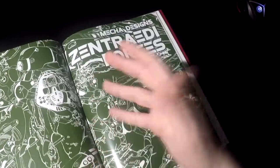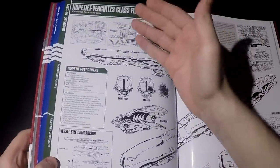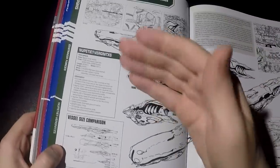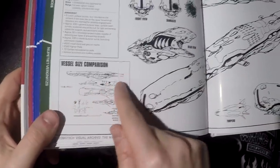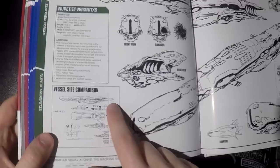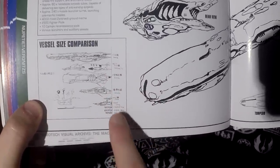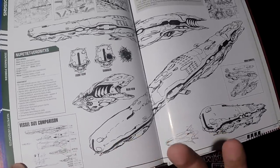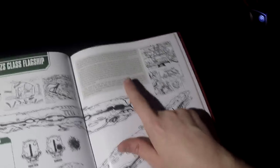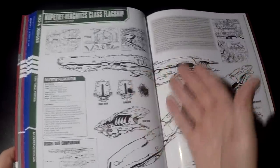Another important section is the mecha designs of the Zentradi forces. You have the different classes of battleships or command ships. Just like for the Earth forces, you also have specifications and armaments. Particularly important for me is the size comparison between some of these spaceships — you can see measurements of 4000 meters, 3000 meters, and the Macross for reference. I have some basic knowledge of Japanese so that helps me with some of these little illustrations. Some ships have interior detail given that Breetai was the commander of a particular ship, so there's more information on it.